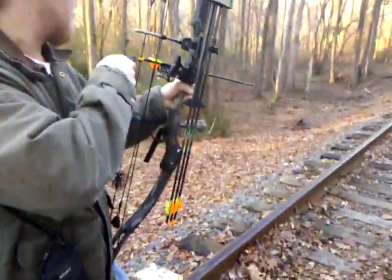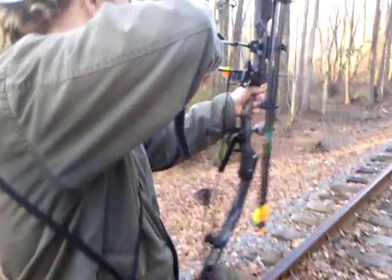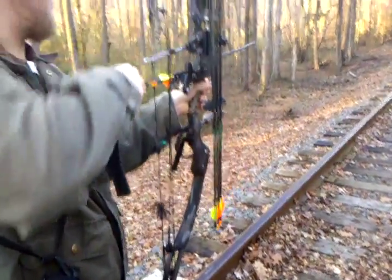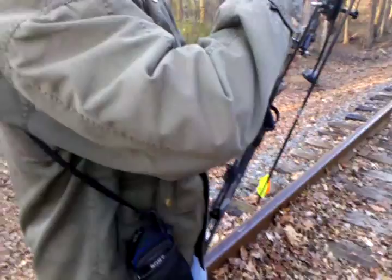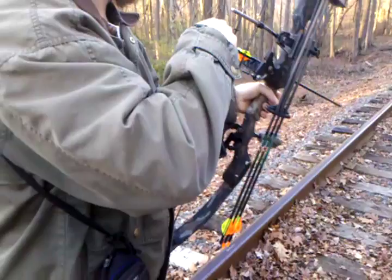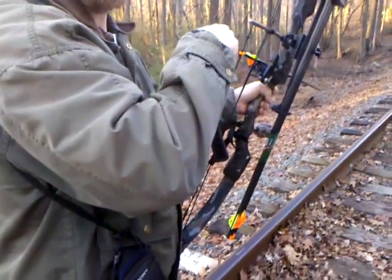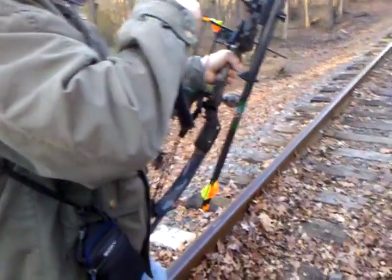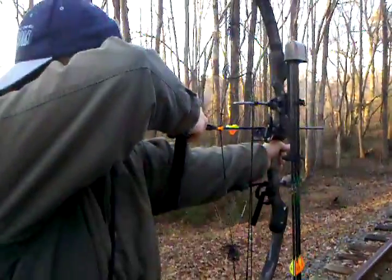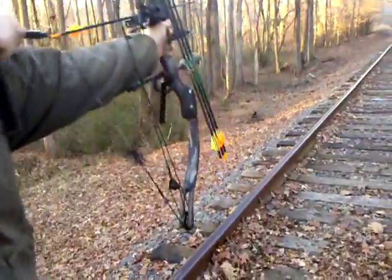Go ahead and full draw it. Okay, straighten your left arm out — full draw. You gotta pull it tight when aiming. Which pin do I look at? The second one — that's 30 yards. From the top, the second pin. There's one, two, three, four pins, so from the top, halfway down. Full draw, man — you gotta pull hard.